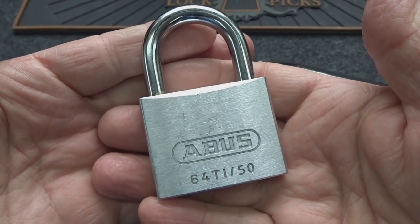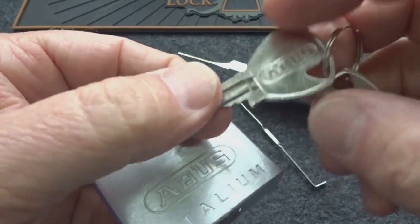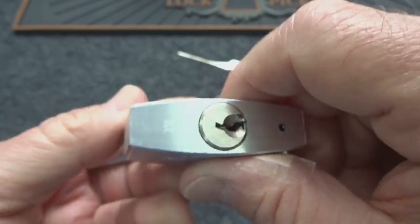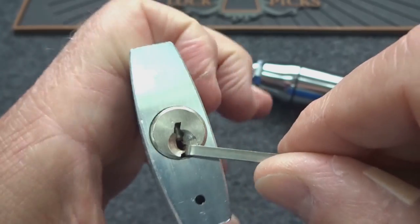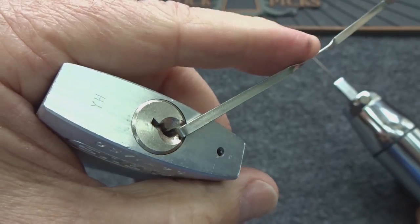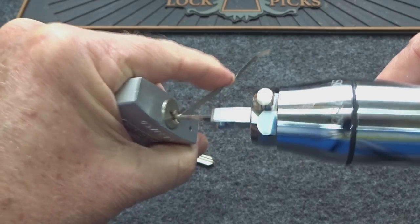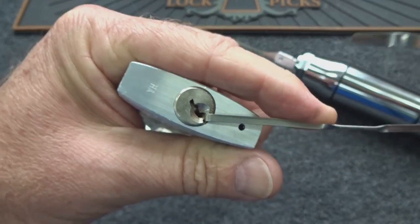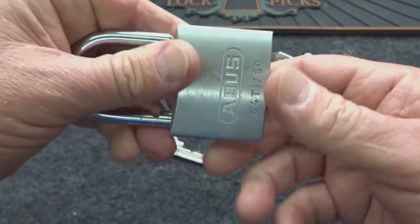Now for something more challenging — a brand new Abus 6450 Titanium, completely intact. Four out of five pins are security pins and it has a spring-loaded core, making it more of a challenge. I'll apply moderate tension to overcome the spring tension on the core. Slide it in, back it out over the actuator — it started turning. The tension wrench shifted, so I repositioned it and got it open.